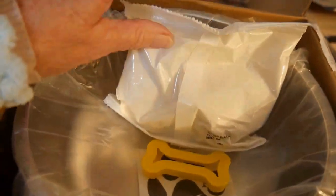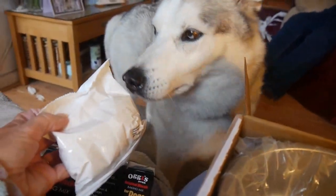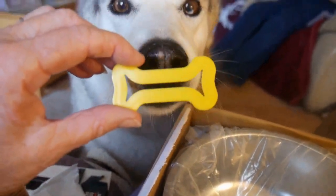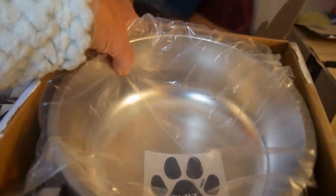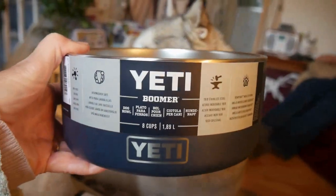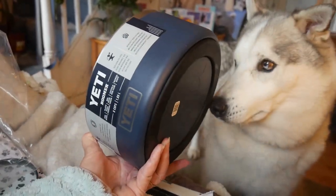But we'll see. We've got a biscuit mix, so that shouldn't be too difficult. And a little bone-shaped biscuit cutter. And a rather lovely, heavy, very heavy, slip-proof water bowl, or a food bowl.